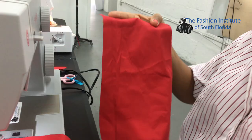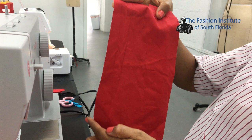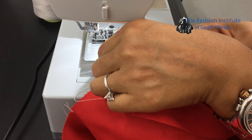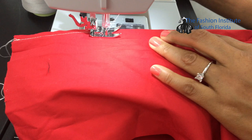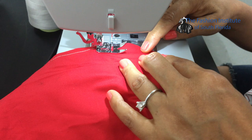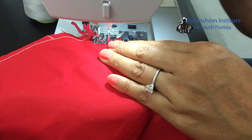Once you have the topstitch done, you're going to attach the other part of the pocket. We're going to be attaching the second pocket piece on the curvy area right here, doing a quarter-inch seam, placing right side with right side. Then backstitch. I'll take it to the serger machine to serge that edge, and we're almost done.